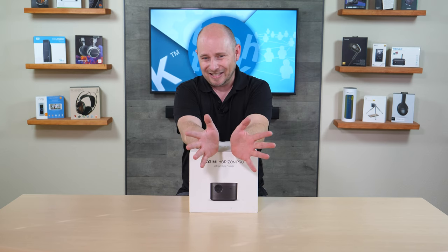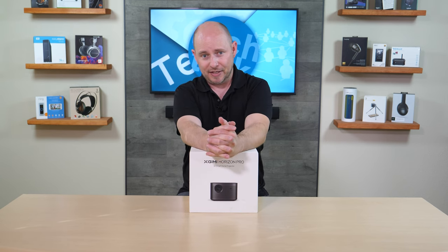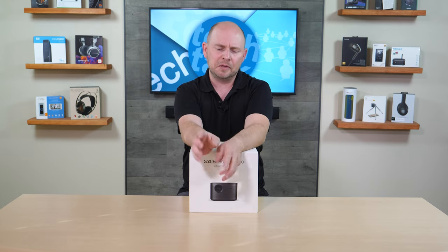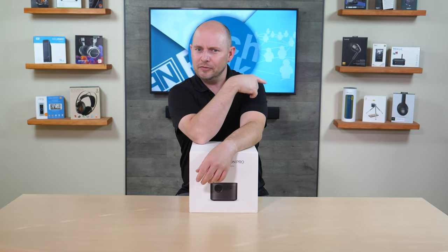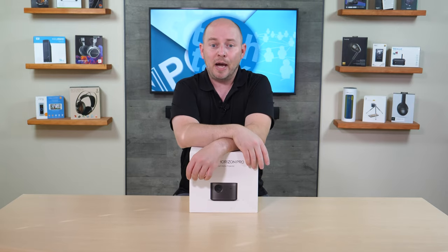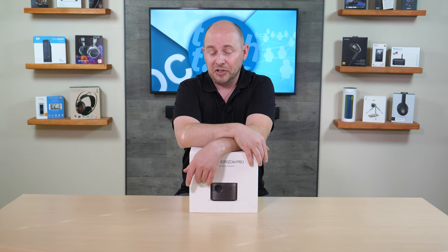It has 2200 ANSI lumens and two 8-watt speakers inside, which are Harman Kardon speakers — not just your typical speakers. They are designed by Harman Kardon, so you know it's going to sound a lot better than some of your typical projectors with built-in speakers. These should sound pretty good.